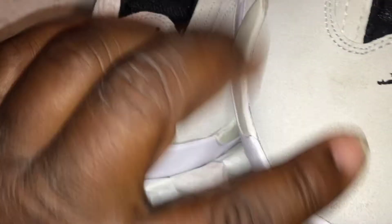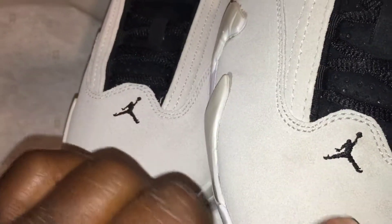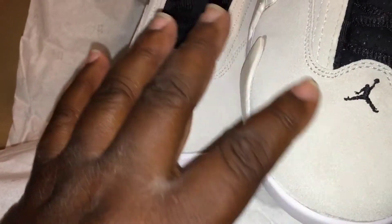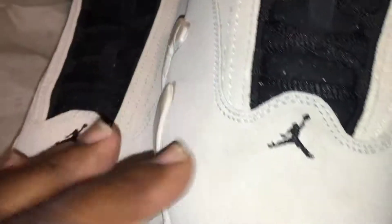Let me see how buttery it is — is it buttery? Yeah, nice and soft material.